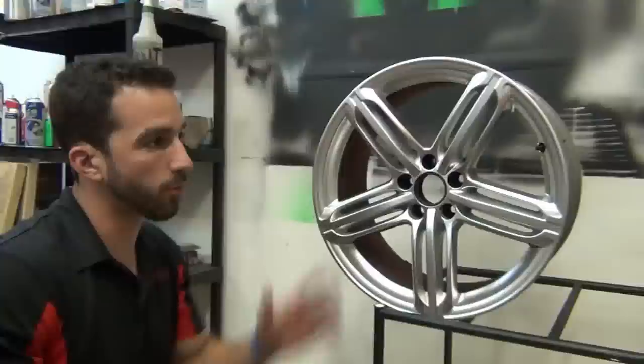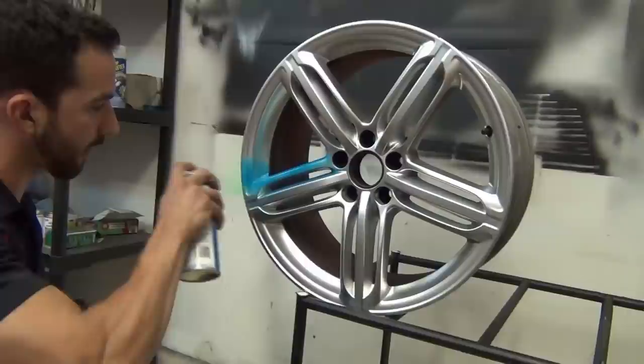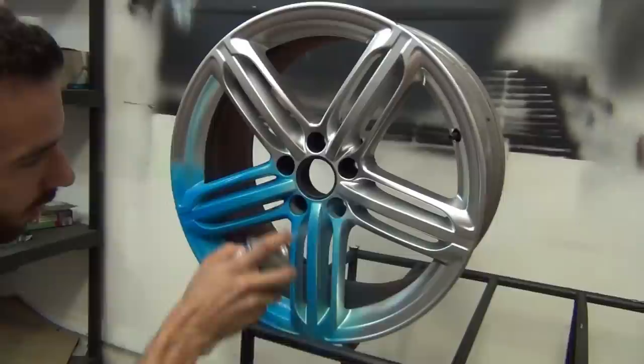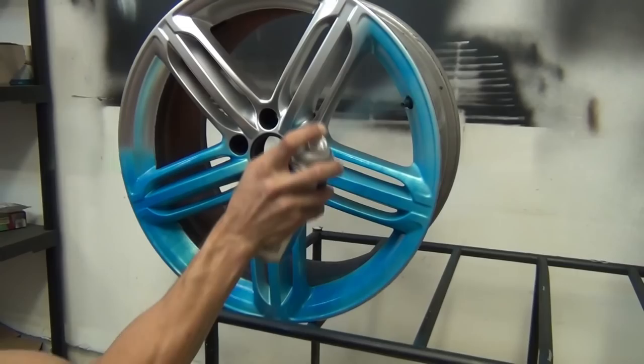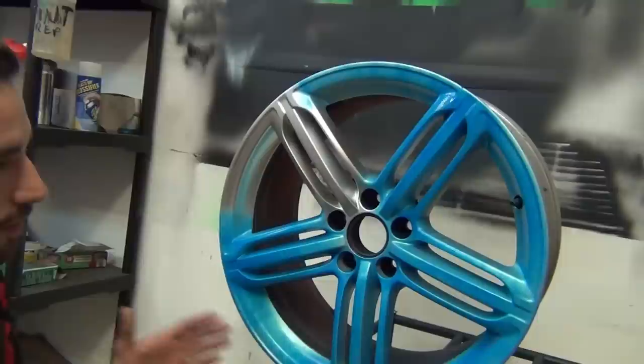Alright guys, we've got the two S4 wheels set up. We're going to do one in the Plasti Dip Blaze Blue and one in the Plasti Dip Blaze Orange. Now, remember, if you're doing this stuff indoors, you definitely want to wear respiration. Follow all the rules that are on the can. We've got the doors open for the sake of the video. So just like any other Plasti Dip color, we're going to get that first layer on at about 50% transparency. Just try to keep the same distance, don't double back too many times, and keep an eye on all the angles.